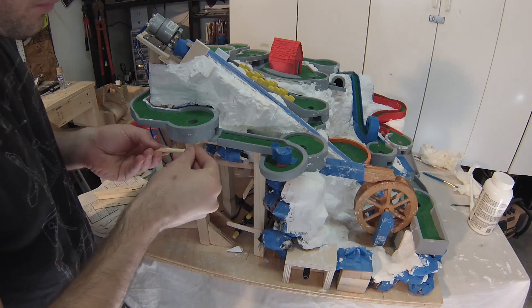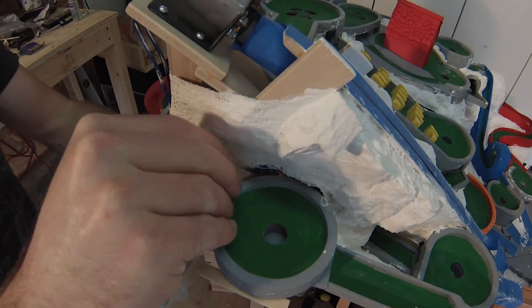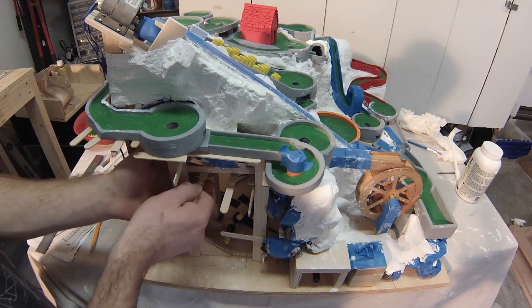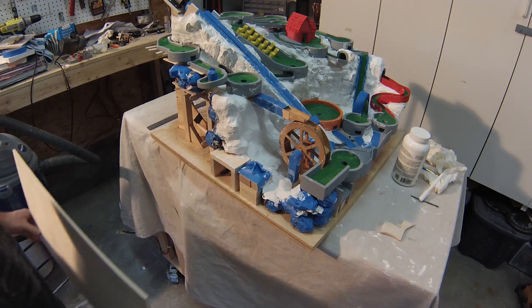There's going to be a solid wall as a barrier to the side, so I build up the plaster paper supports in preparation. To make the sidewall,